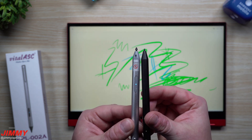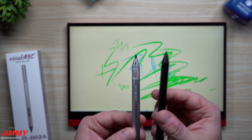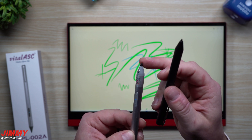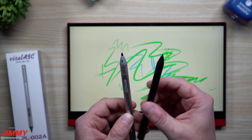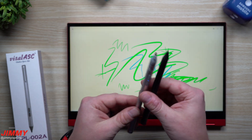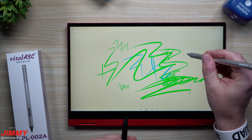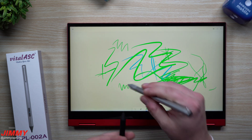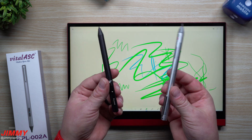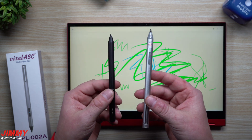Taking a look at the tips as well — when it comes to the Penoval, this one does have a slightly smaller, finer tip. When it comes to the Vital ASC, it has a little bit bigger of a tip. I feel like this one would be a little bit better when it comes to the sensitiveness and the 4,096 levels of pressure, just because it has a bigger clearance — a bigger give — for really performing, whether you're barely lightly touching versus pressing harder and harder. Again, it also depends on which program you are writing with.